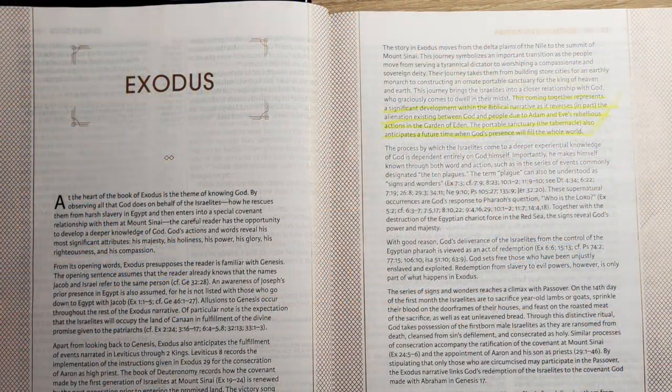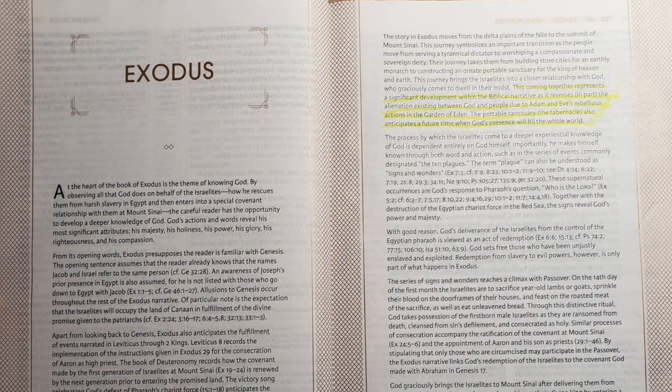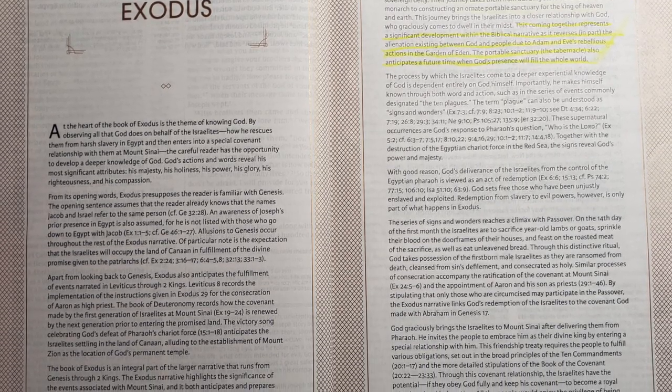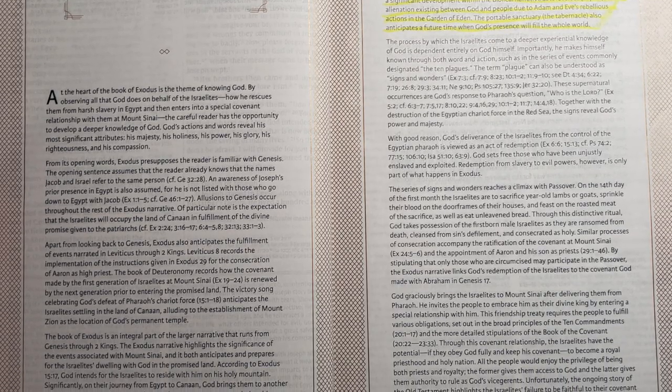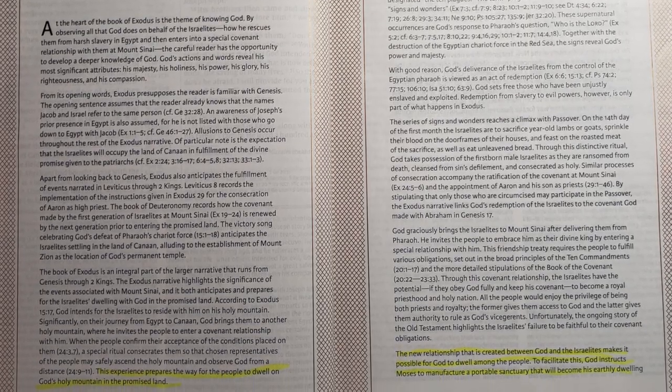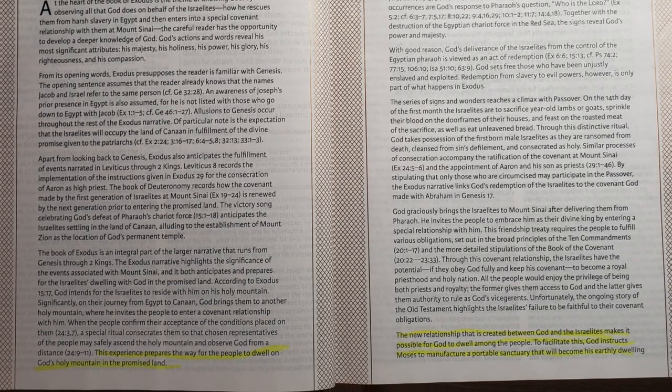When you come to Exodus, the book introduction is very good. It lays out the themes to keep an eye on — most importantly, God redeeming his people, bringing them out of slavery, and then creating the means by which he can dwell among his people: that portable mountain known as the tabernacle. A lot of Study Bibles downplay that part of Exodus, almost trailing off after the Ten Commandments. But the introduction here did a good job of preparing the reader for why what comes in the second half of Exodus is just as important as the first half.